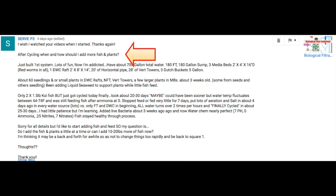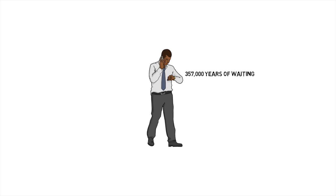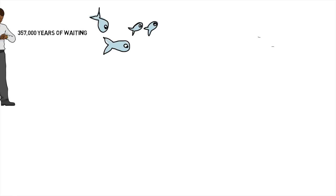Now let's move on to the next question. After cycling, when and how should I add more fish and plants? Do I add fish and plants a little at a time, or can I add 10 to 20 pounds of fish now? I didn't read the entire question to save time — you can go back and read the rest for full details. To answer this, we're going to deal with the fish portion and plant portion separately to figure out what you should do in your circumstance.